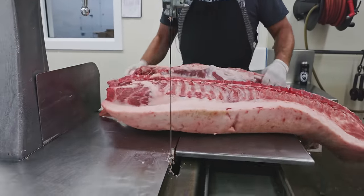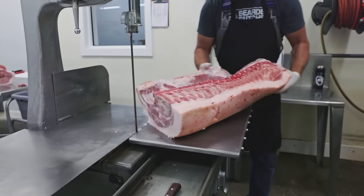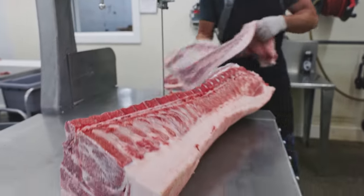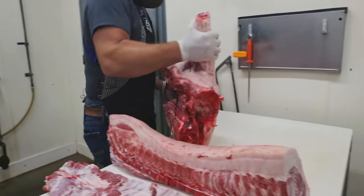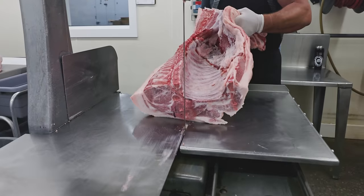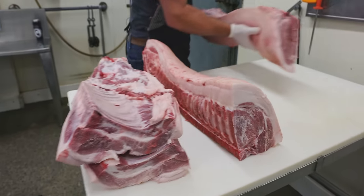The first thing I need to do is break this shoulder off, typically between the fourth and fifth rib. Set that over here. Now I want to separate this belly and rib section from this loin — just separate it like that. Set the belly over and the loin. Same thing with the second side. Remove that shoulder, remove that belly.